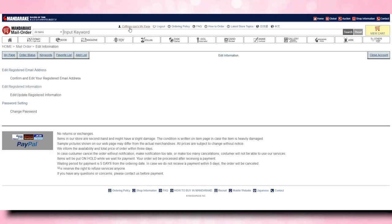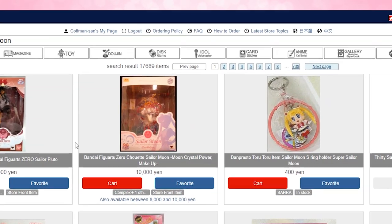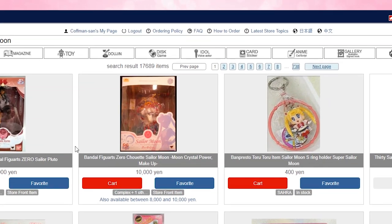Now you have all of your information set up, so now we can actually search for some kind of item. I'm just going to search for Sailor Moon. You'll notice that there's 17,689 plus items — that's a lot of items. So you can easily search for a lot of different names, like you could put in 'Sailor Moon Q Pot' if you're looking for Q Pot collectibles, or 'Sailor Moon Super S,' 'Sailor Moon bookmark,' or 'Sailor Moon cards.' Most of the names are written in English, so it's pretty easy to find whatever you're looking for.